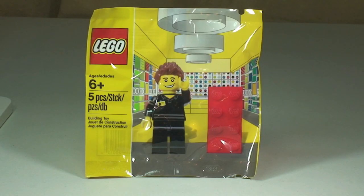Hello YouTubers and welcome to another promotional polybag review. This is set 5000162 — the Lego Store Employee. This was a promotional polybag, as far as I'm aware, in the United States. I'm not sure if it was available in any other countries, but it was certainly in the United States towards the latter end of 2013. It was not available here in the UK — that much I'm pretty sure of.